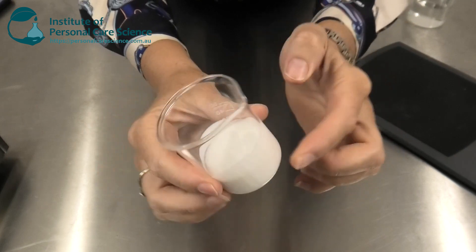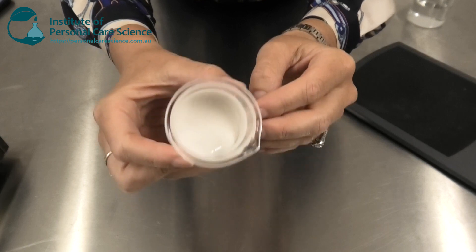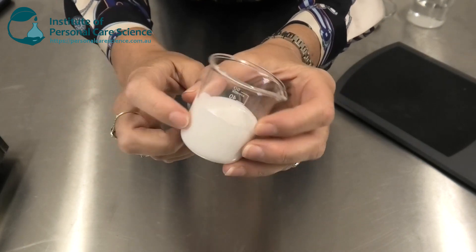This is the product we're going to be making today. You see it's got a beautiful viscosity to it. It also foams up really well and feels really beautiful on the hair.